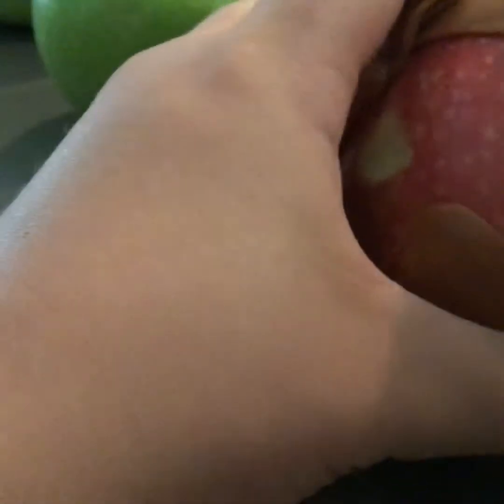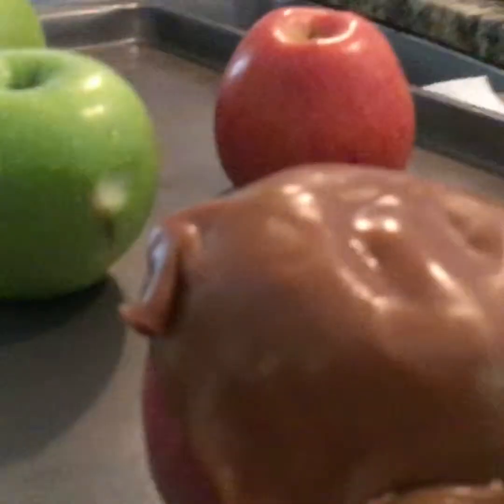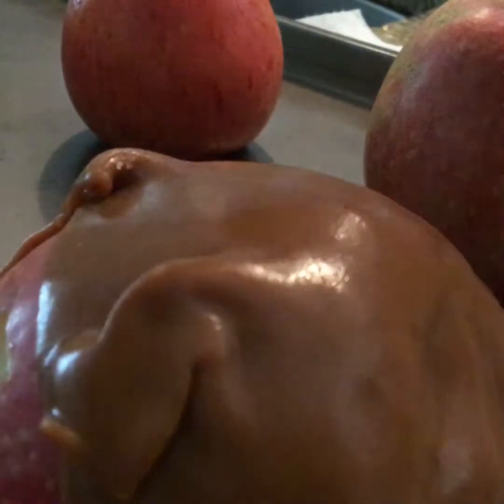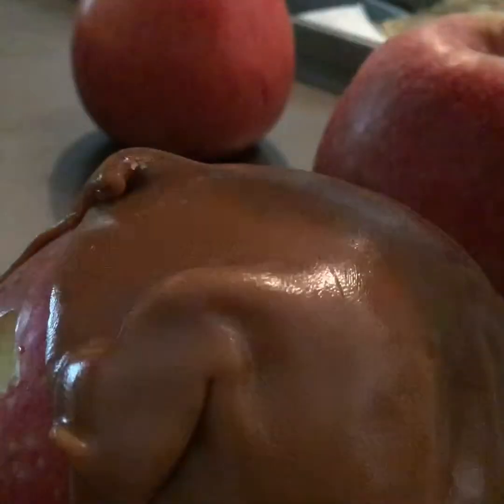Alright, I'm gonna melt the caramel on here. Just put a little bit more. So I put it halfway down, and then when we put it in the oven for like five minutes it's gonna melt down. The caramel right there looks good already. Let's do another one — let's cover another apple.